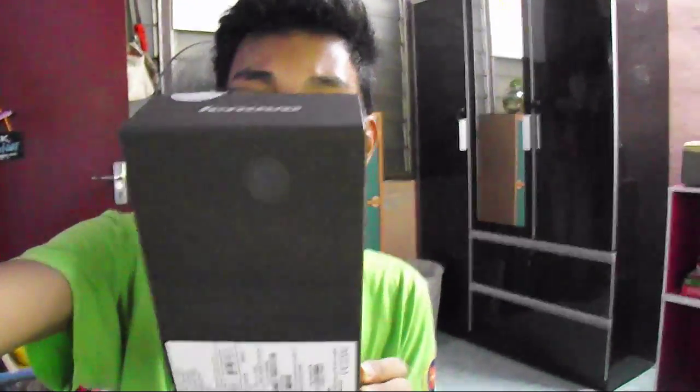Hello guys, welcome back to my channel. My name is Xiaomi and today is the 27th of July. I actually got a new phone — my grandmother just bought me this tab. It's actually a tab plus a phone, and it's really big. I'm going to do an unboxing video for you guys.